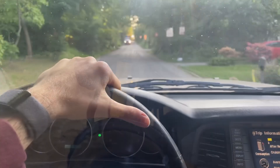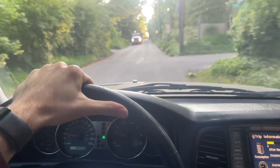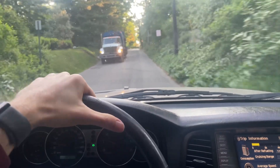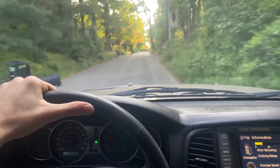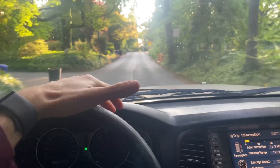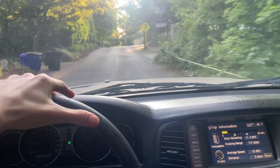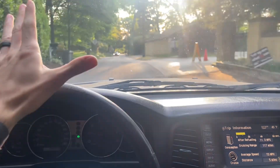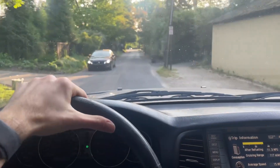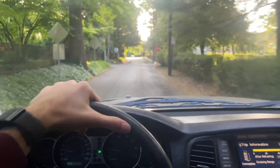I'm also really happy with the improvement to drivability of my old truck. The ball joints help a little bit with tightening the steering up, and the bushings definitely make a big difference in the comfort of the car going over speed bumps and potholes. This video is one of an entire series on everything you need to know to restore drivability of these old Land Cruisers, so check out the link to the playlist in the description.